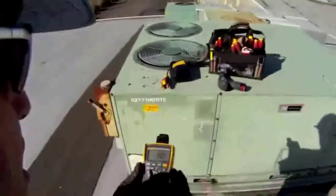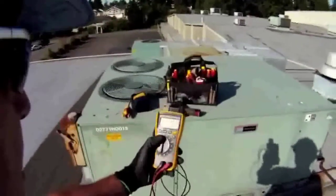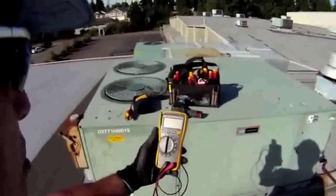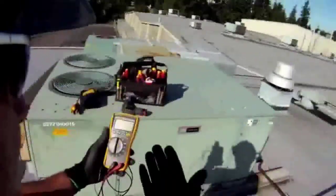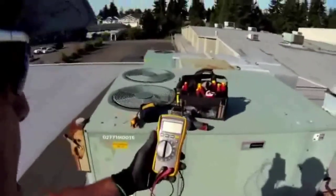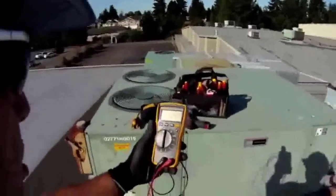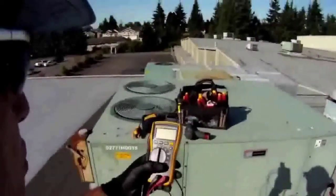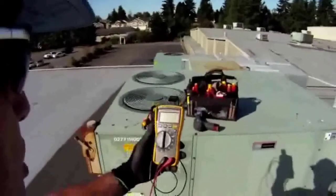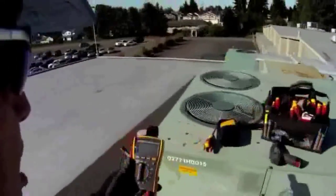The unit that I'm going to use today is the Fluke 116. It is a digital multimeter designed for the HVAC industry. I have one, I use it all the time, I like it, I recommend it. I don't just recommend it because I work for Fluke, but because I've been in the trades 35 years and I've always used Fluke instruments. In the last four years I've been working here at Fluke and I get my stuff for free — I really like that.